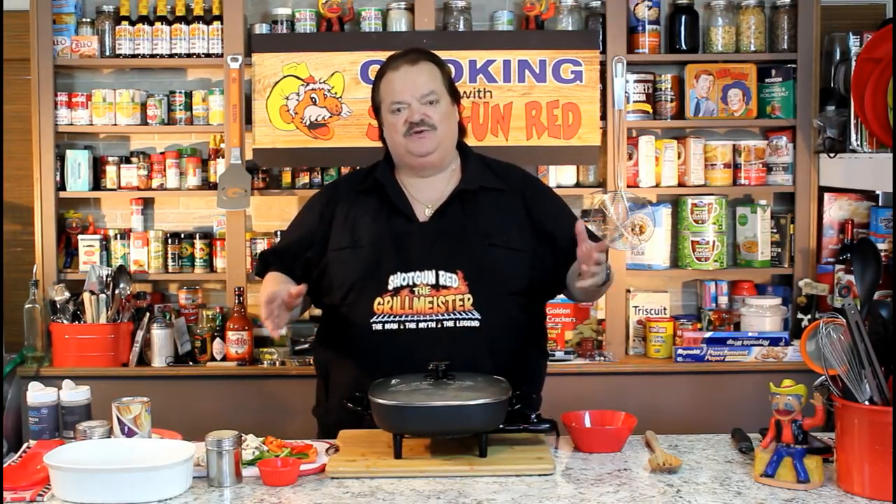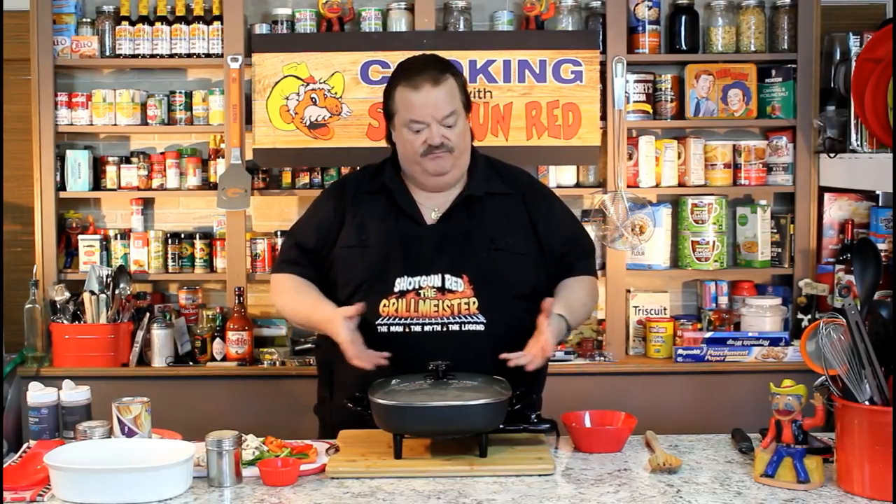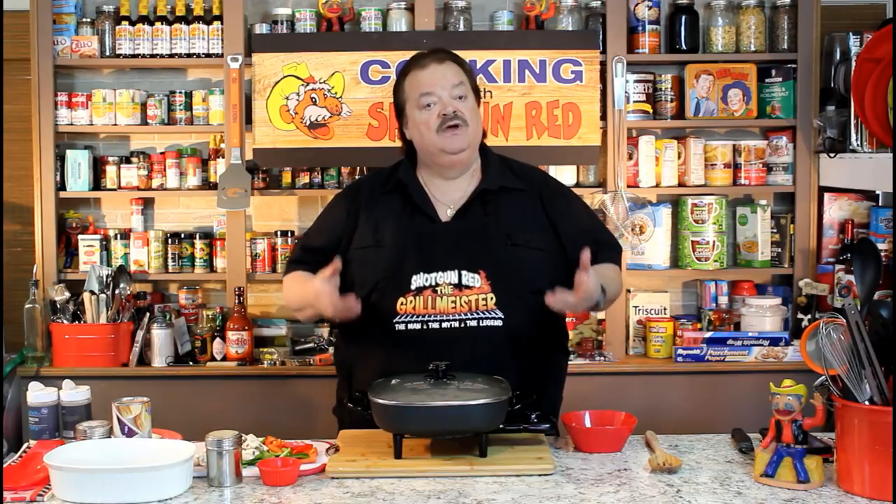Today we're going to do venison Philly casserole. And I've got to tell you something — I got this recipe off of a TV show watching somebody that's from my hometown, Babe Winkleman. I think it's Babe Winkleman's Outdoor Secrets is the program. And his wife Chris cooks a bunch of recipes on there, and the one that caught my eye because I had some venison burger I wanted to do something with was this venison Philly casserole.